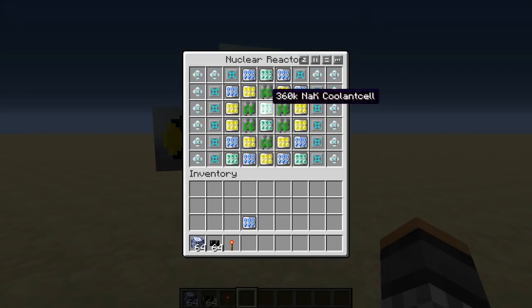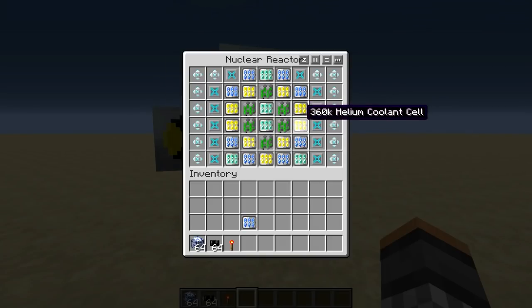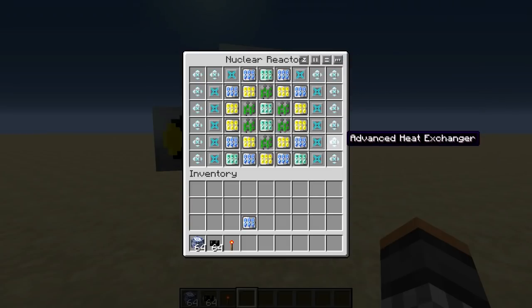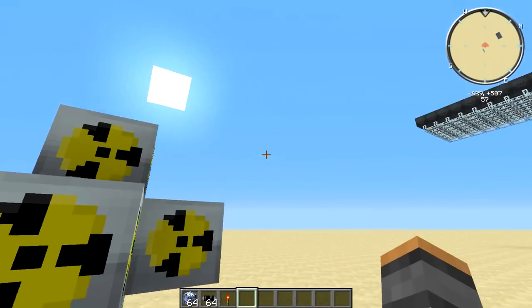The plutonium cells will be producing heat into the NAK cells, the helium cells, and the surrounding components. These primary helium and NAK cells will last about five or six hours before they're used up, and then it will fall to our failsafe. The 60K failsafe cells will last about fifteen minutes before the reactor blows. So if those cells have died, you immediately need to turn off the reactor. Excess heat from the cells moves to the heat vents, then to the heat exchangers, then to the air, which cools it.